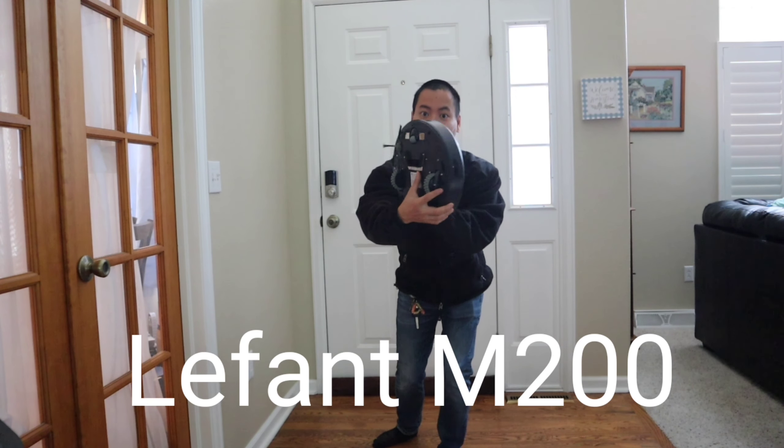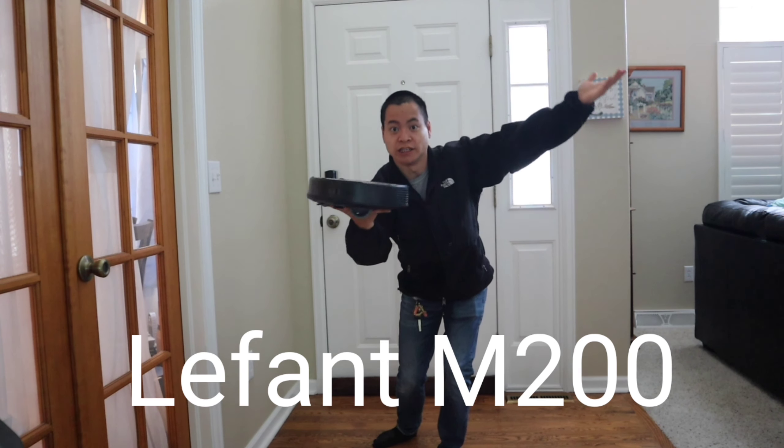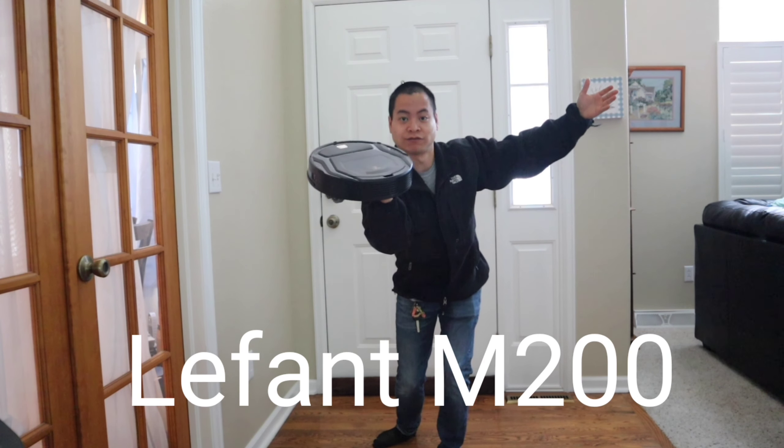We got the LimpFit M200. This guy is so tiny — it's bottom blown. Let's see how well this little fella can do.